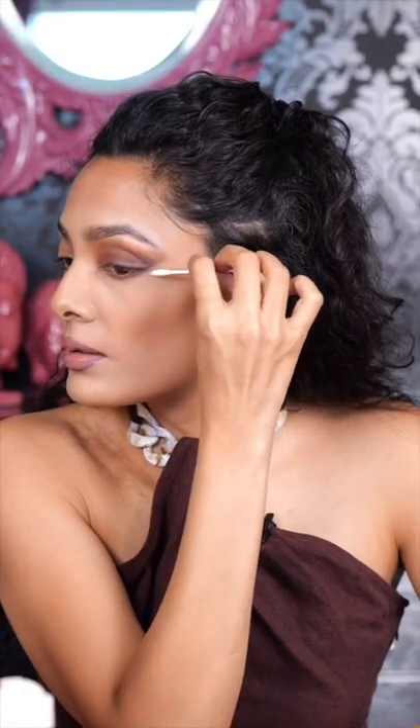Clean this line with a cotton swab. You can see that this is a lifted eye and this is a regular eyeshadow with the same colours. So which eye look do you prefer — the lifted one or the regular one? Let me know in the comments.